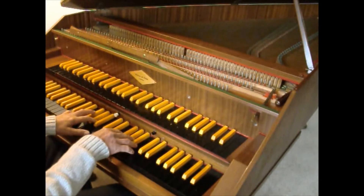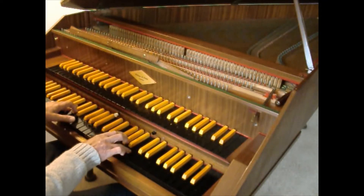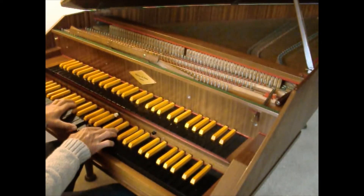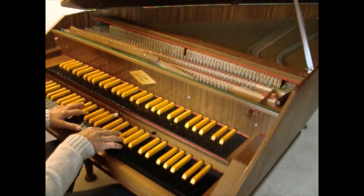The lower manual also has a sixteen foot, and a hand-operated lute stop.